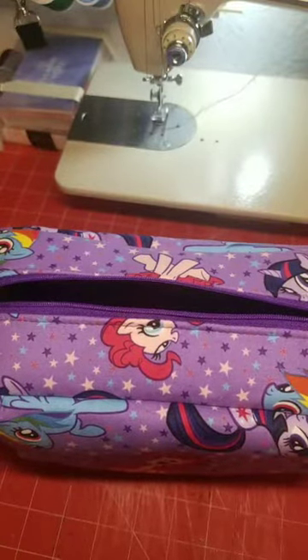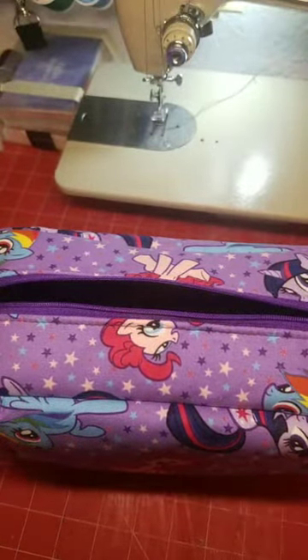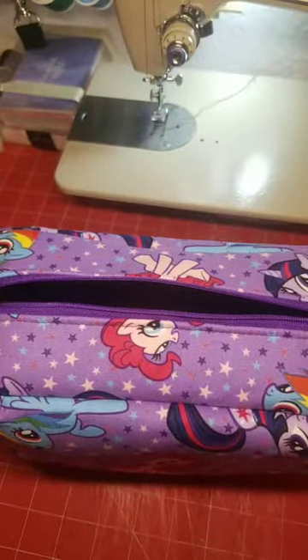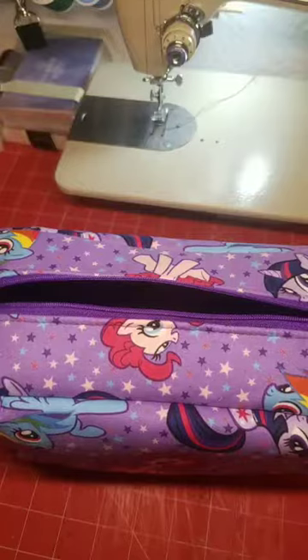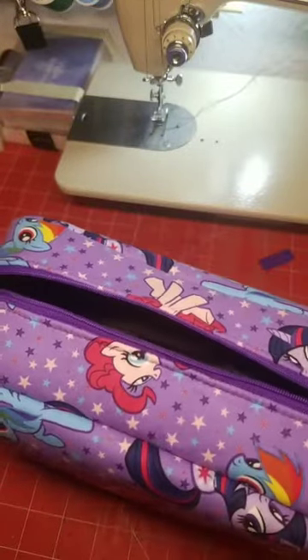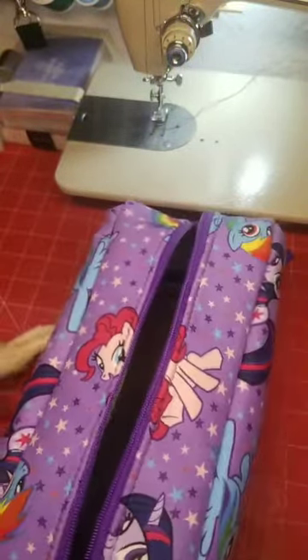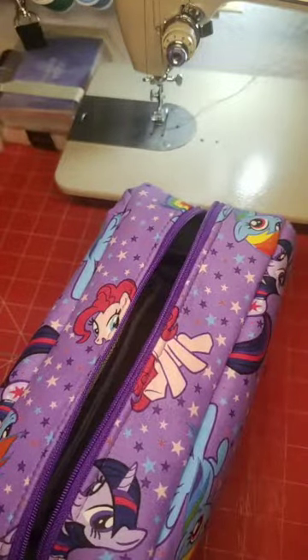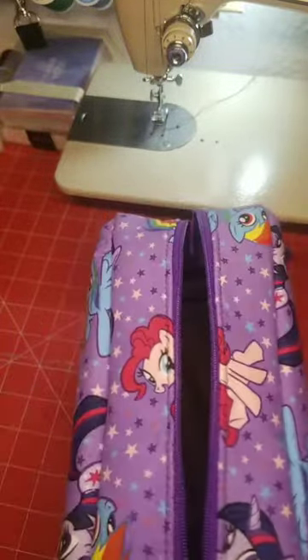Hello! I would just like to show you today this awesome toiletry bag that I just made — it's almost finished. Pinkie Pie is the featured character.